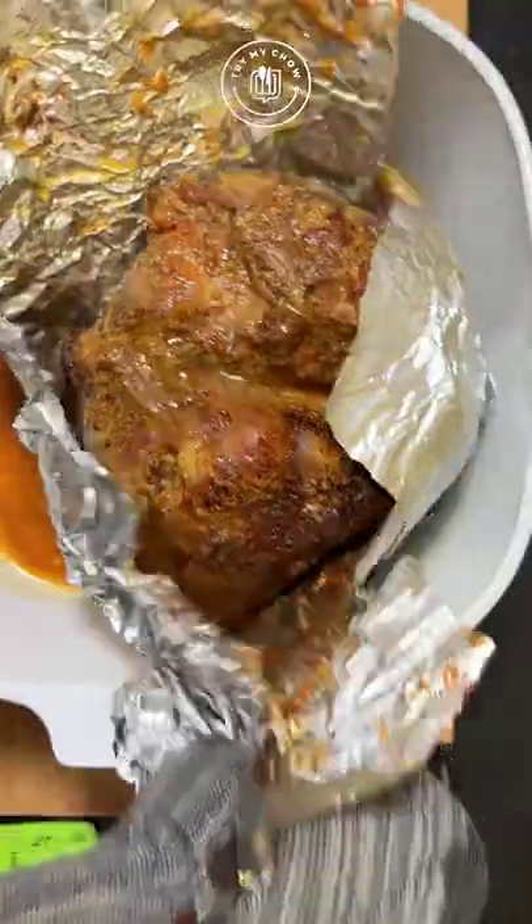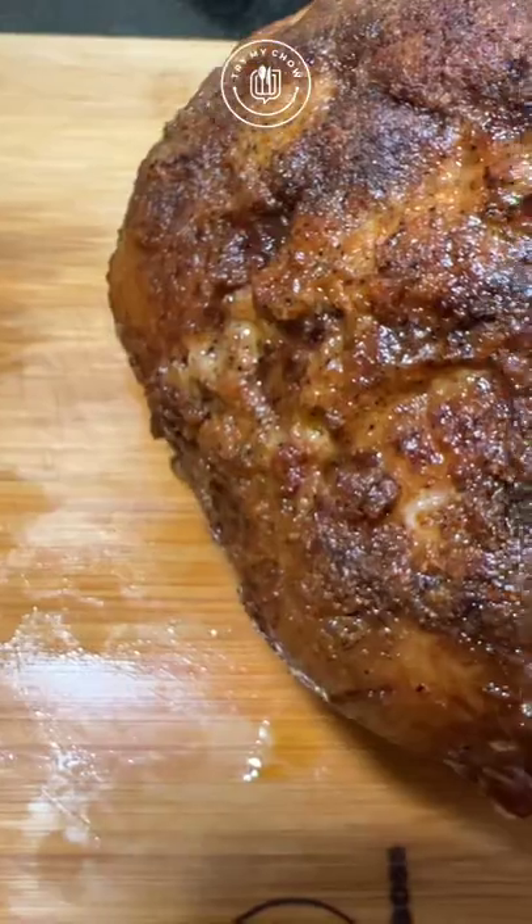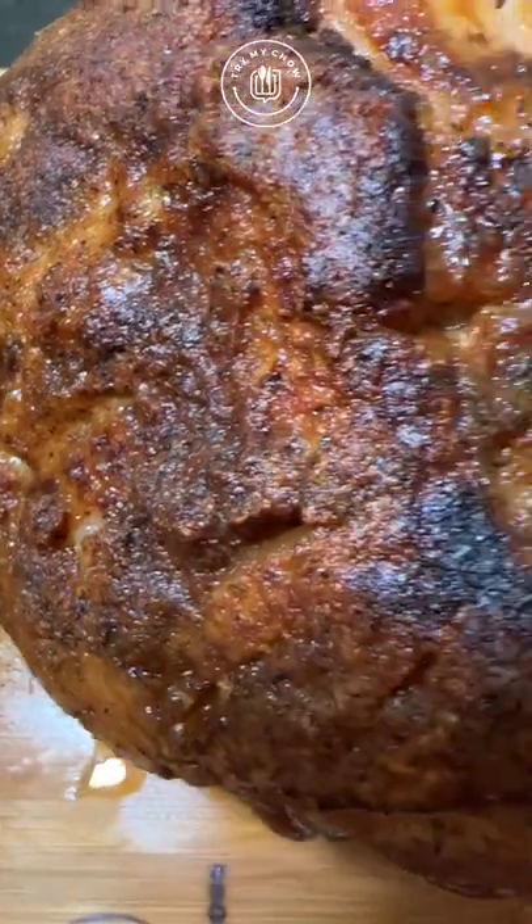Remove it from the oven. We need that juice to make our gravy. Put the porky back in the oven for another two hours at the same temperature.